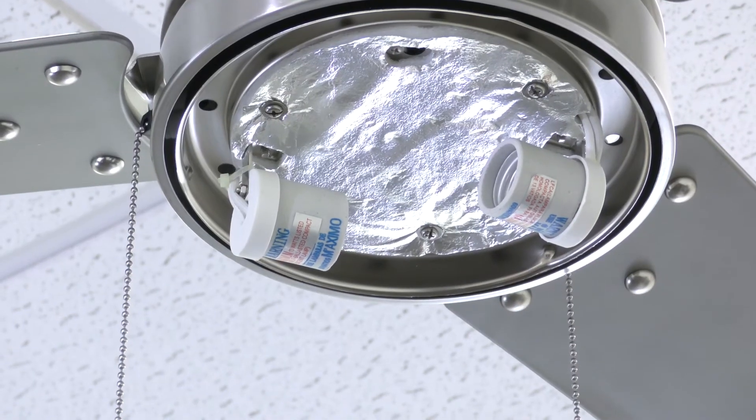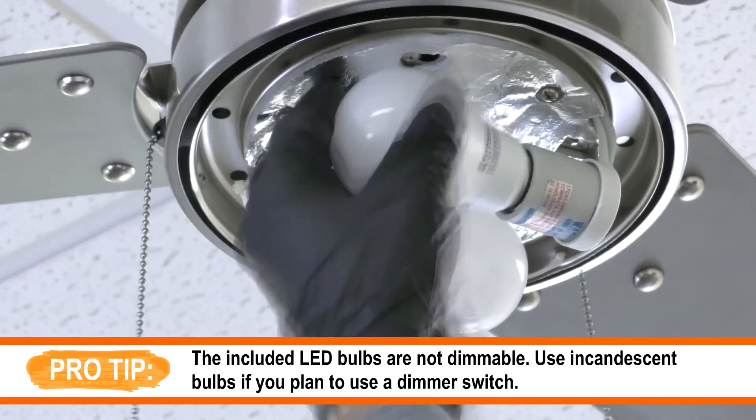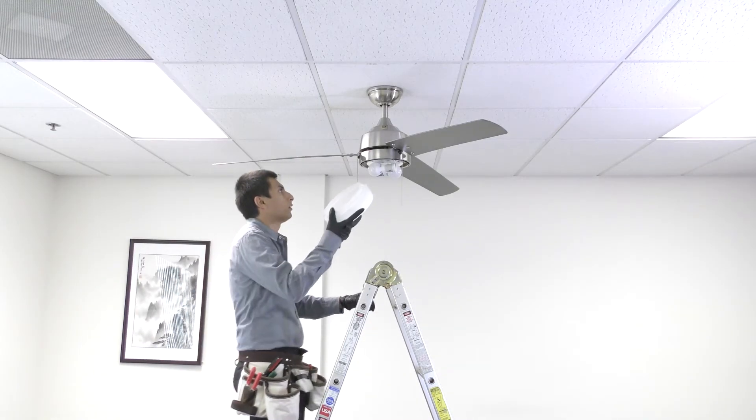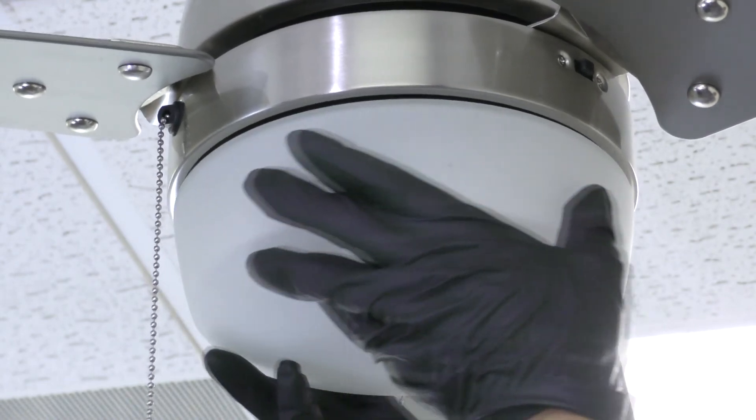Install the two included LED light bulbs. Bring the glass shade up to the fan and align it under the motor. Press and turn until snug.